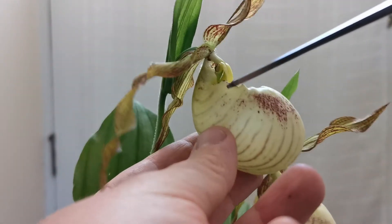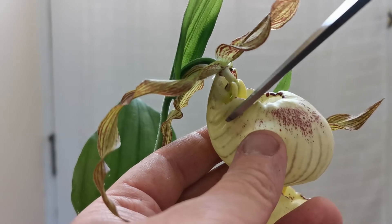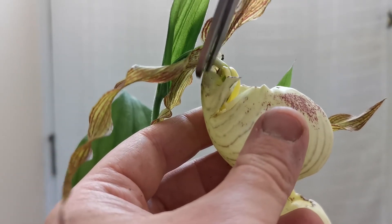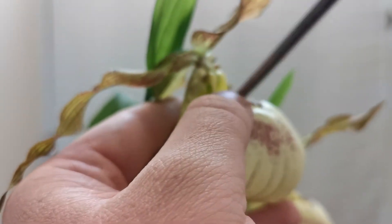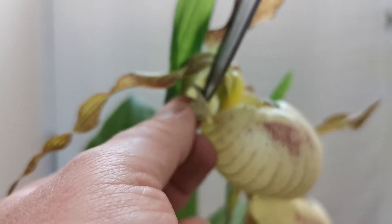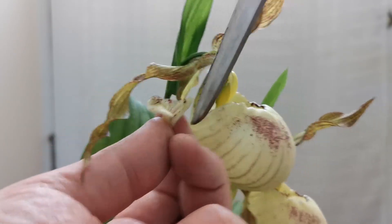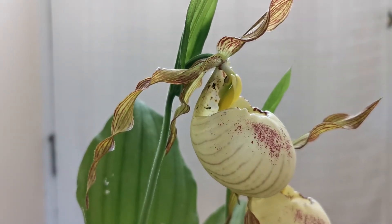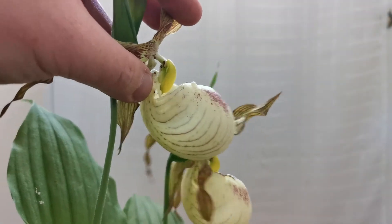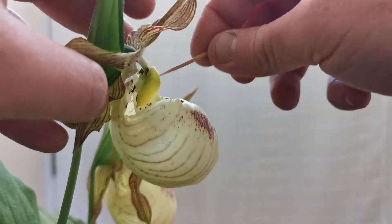Last year I didn't pollinate the flower by cutting anything — maybe that was the reason I was successful with only one. Anyway, let's try to cut the flower without actually cutting the reproductive parts. Probably most people will hate me for ruining such a beautiful flower, but definitely in this way I can show you better what the pollination is about. So here you can see much better that the pollen is here — do you see the two brown granules, one here and the other one at the back?